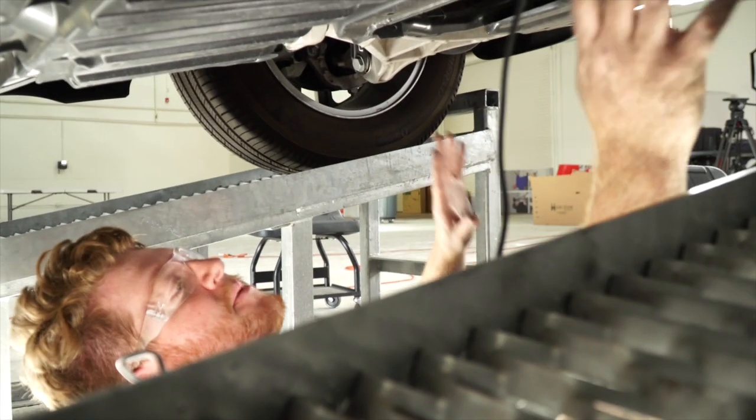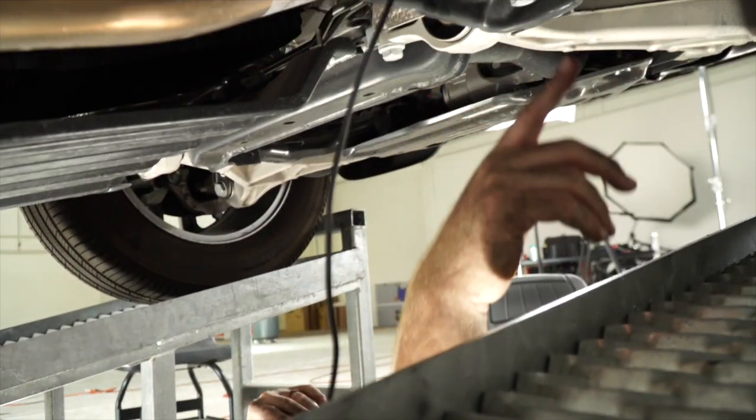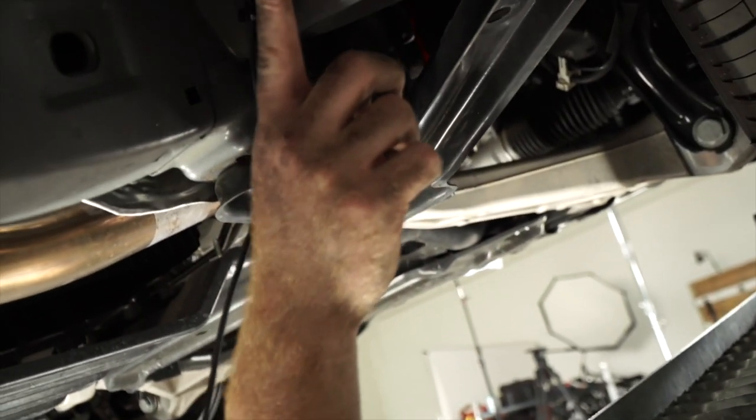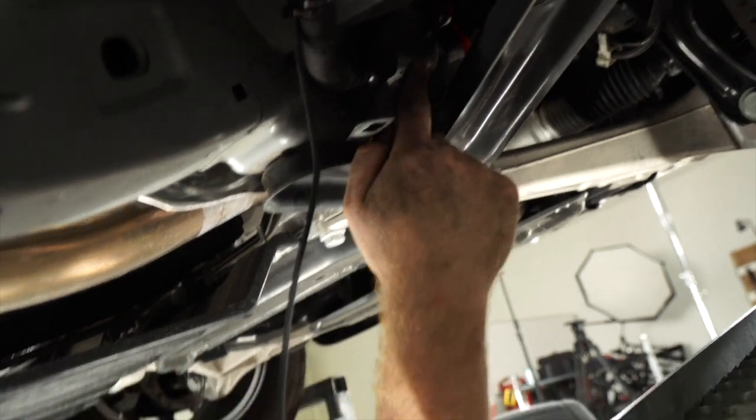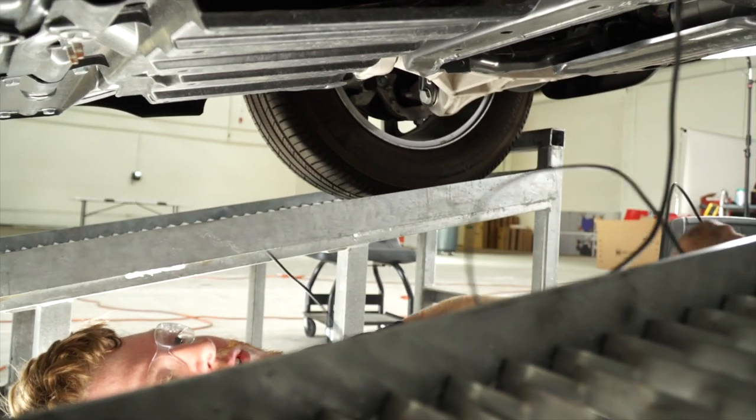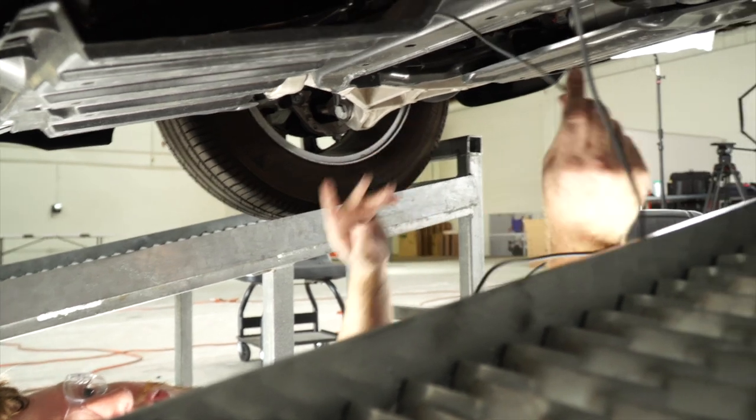We've pulled the vehicle up on ramps to give a better view of the firewall. We'll follow this loom — as you can see, it just keeps going up through the firewall — and push our wire back up towards the battery.